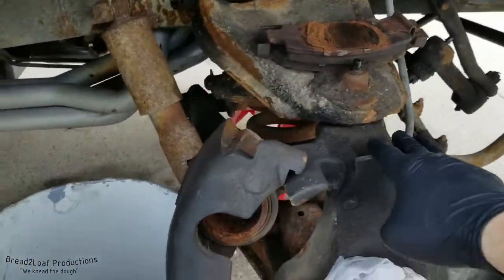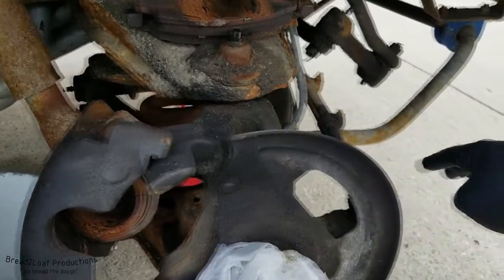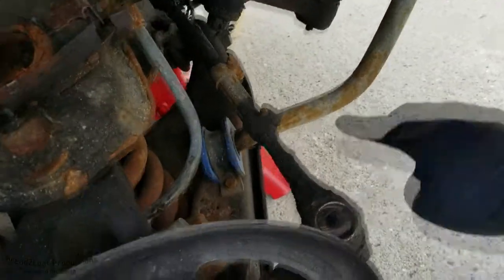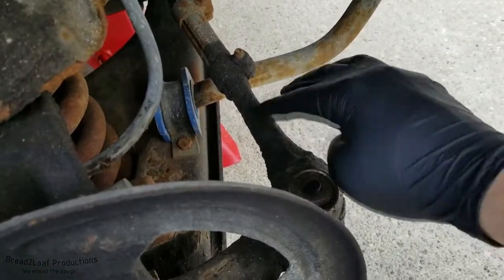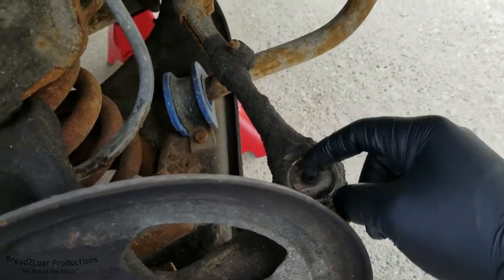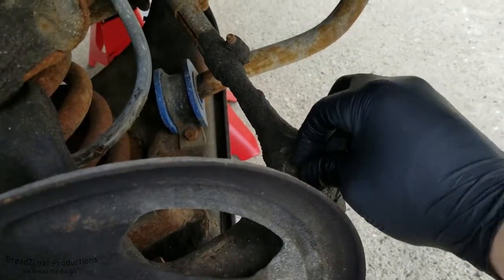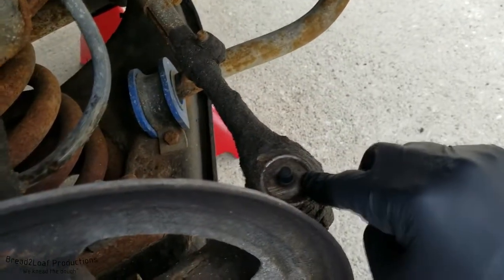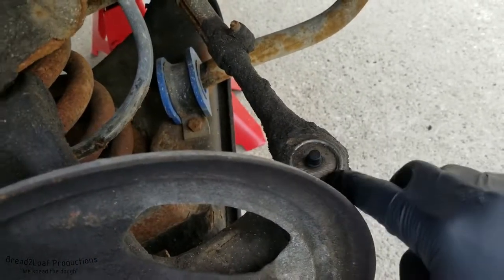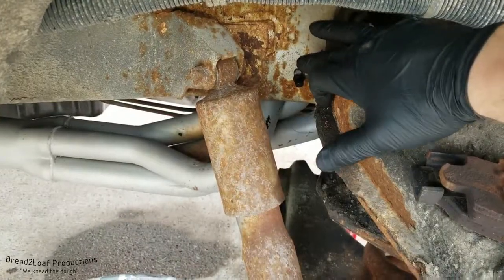I already spent a little bit of time off camera over the last few days cleaning off these grease point locations, because they were just caked with old grease and dirt. I got them all wiped down and put rubber Zerk fitting caps on them. This helps prevent dirt and grease from getting into the fittings for later greasing, and also makes them a lot easier to find when you can see the little caps.